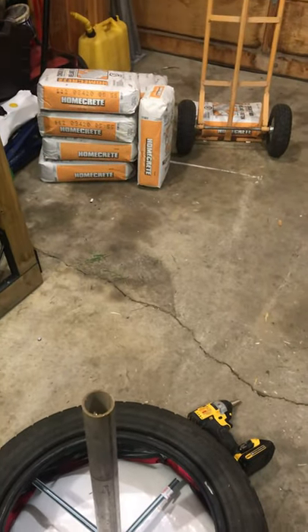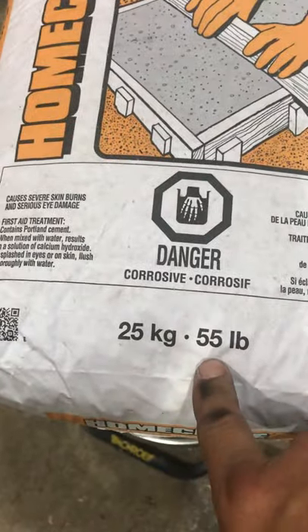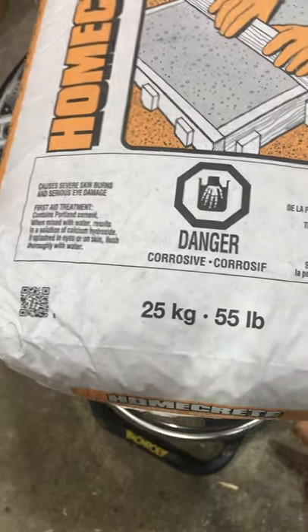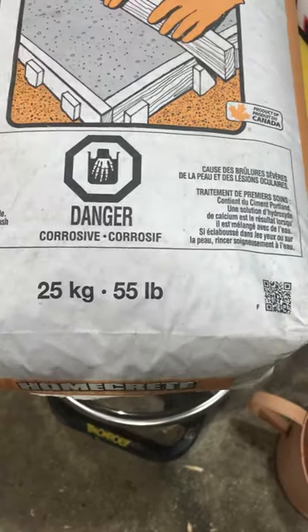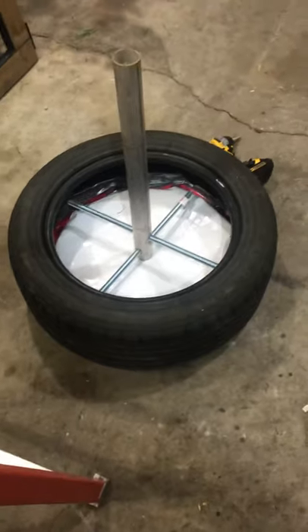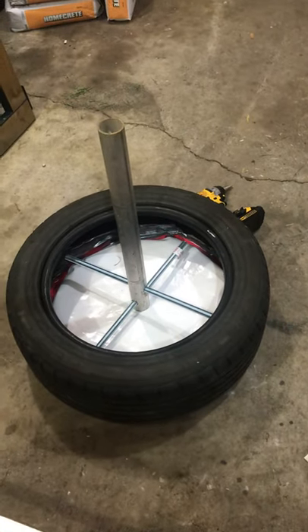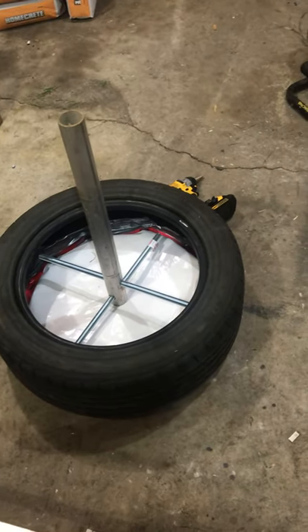I'm estimating five or maybe six bags of cement. After mixing it in the bucket and pouring it in, each bag weighs 55 pounds, so that's 250 to 300 pounds — that's a heavy base. You kind of need that if you have kids playing around, because they might want to run and jump and swing off of it.